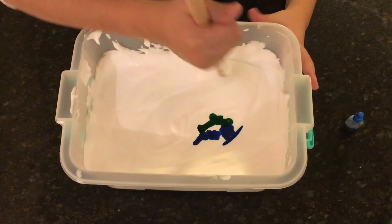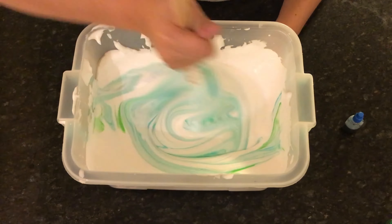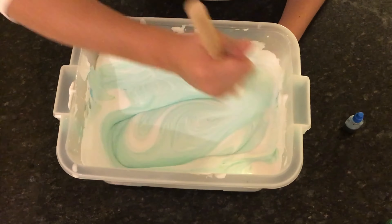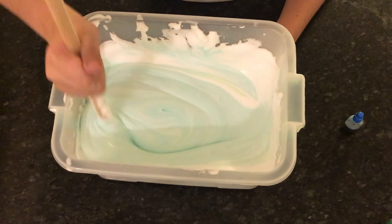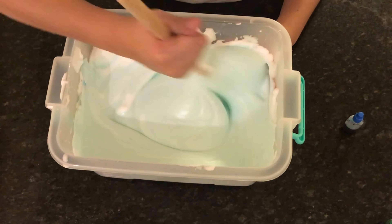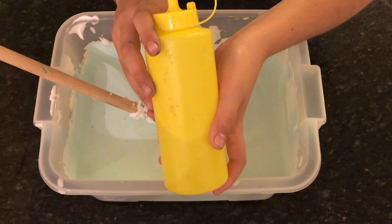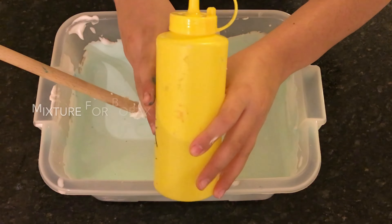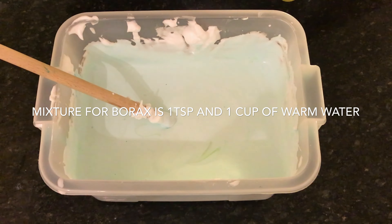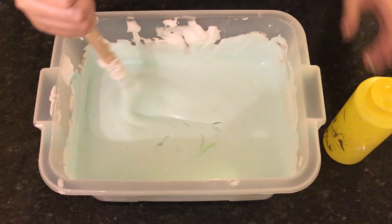Now I'm gonna mix it all together. I have pre-mixed borax here which will form the slime — it is one tablespoon of borax and one cup of warm water. You're just gonna add a little bit at a time until it's the right consistency of slime.